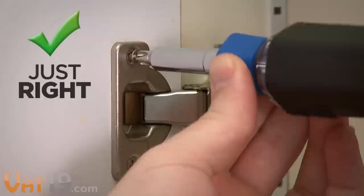No matter the task, you can change the size and type of screwdriver bit — big or small, Phillips or flat — in one fluid motion.